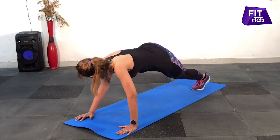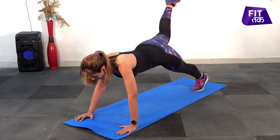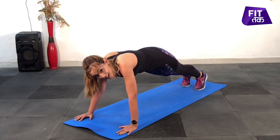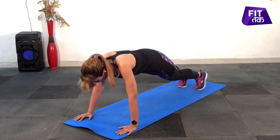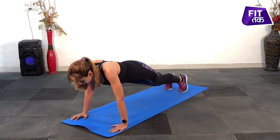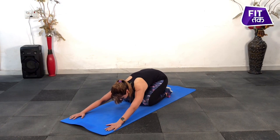Breathe in and out. Back, back. Hold the posture. And relax. Good — child pose. Relax your back.